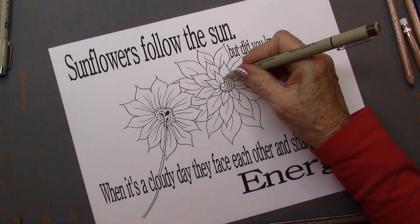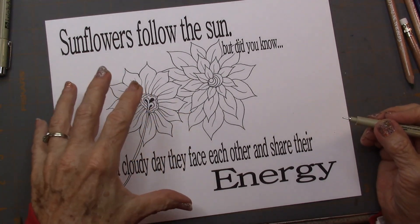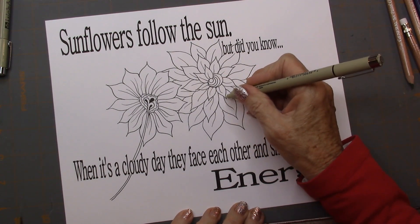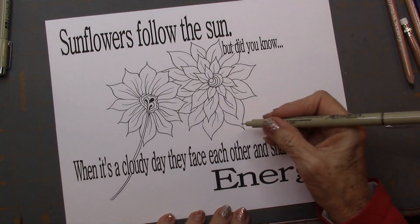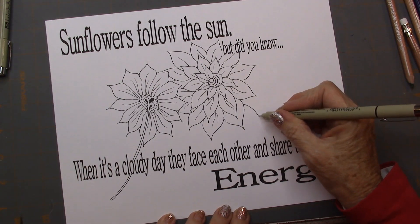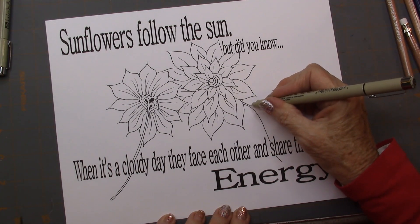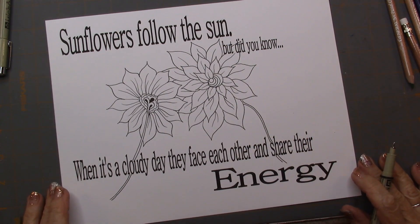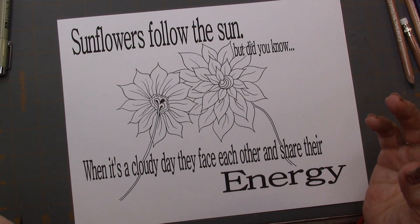I think I got them all — oh, there's one. And you can come back in and add more strokes if you want, but you don't have to. Now I'm going to draw my stem that's coming out from behind my other one, so it just has a little stem coming out.